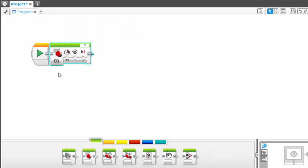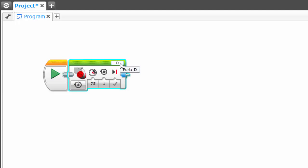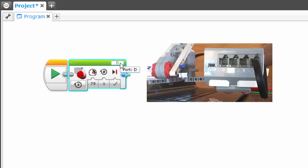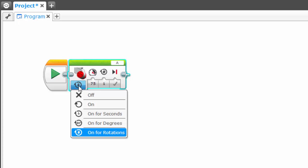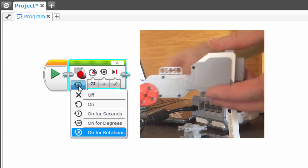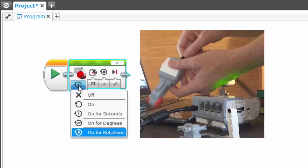The next thing we need to do is set some of the parameters — we need to tell the LEGO motor exactly what to do. First, look in the top right corner of the block; when I hover over it, it says port D. You want to change this to whatever port you've connected your motor to — I've connected mine to port A. Now click on the hashtag in the circle to get a drop-down menu. These are the various states your motor can be in: off, on indefinitely, on for a number of seconds, on for a certain number of degrees, or on for rotations.